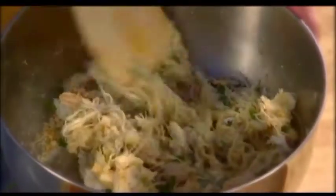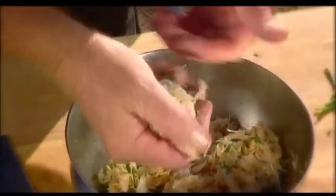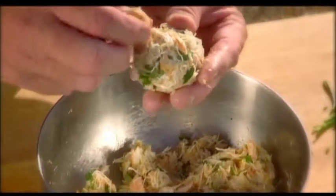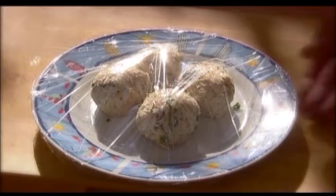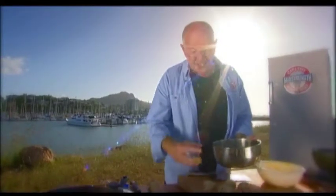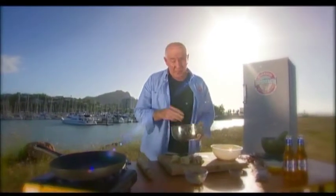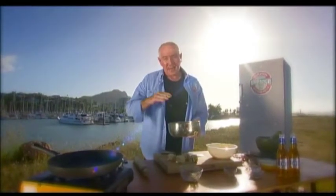Now we're going to fold this through the crab. I emphasize: ensure that you don't break up these great big chunks of crab meat. Fold it around with your hands and form these into small balls — around about this size. Look at all these pieces of crab meat; that's exactly the way we want it. These go onto the plate, cover them with cling wrap, and put them into the fridge for around about an hour so they can set and the egg can firm everything up. With the beauty of television, we'll have done that and be back in a second to start cooking our crab cakes in clarified butter.